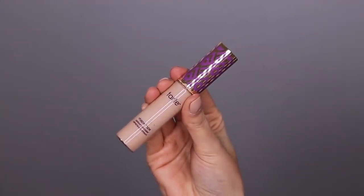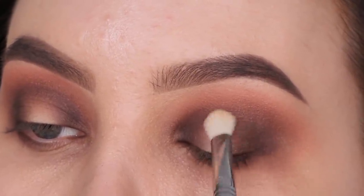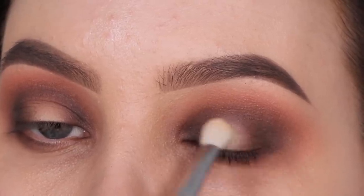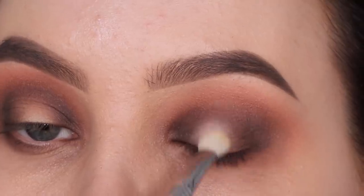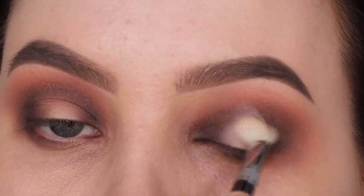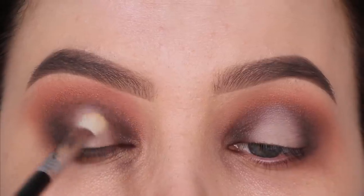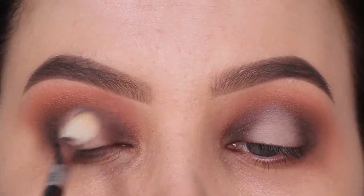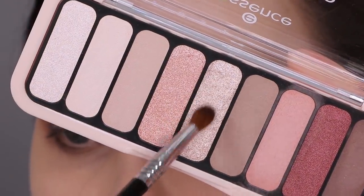Then I went in with a little bit of concealer - my all-time favorite, the Tarte Cosmetics Shape Tape Concealer - and I'm taking the E25 blending brush, which is a flat blending brush, to apply a little bit in the center of the eyelid. Normally I'd use this brush to pack on eyeshadow, but for today's look I wanted to use every brush. Using a soft blending brush to apply concealer on the eyelid applies it much more softly. The edges just look really soft and blended into the skin, which is exactly what I wanted.